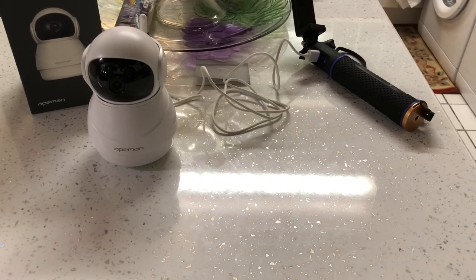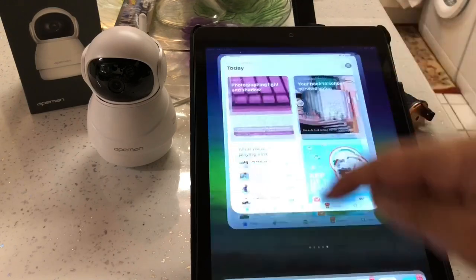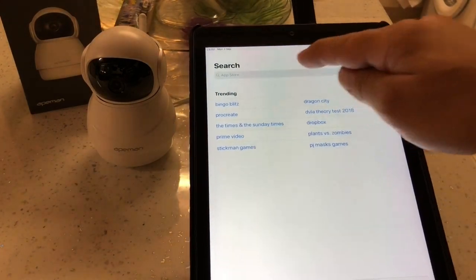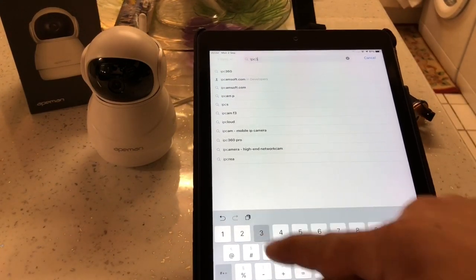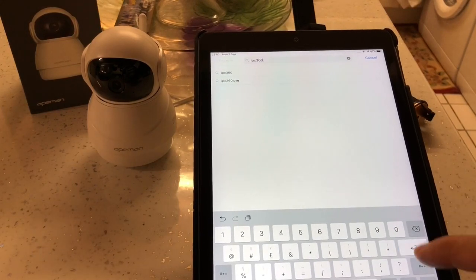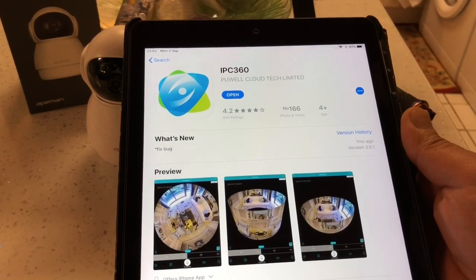The camera is ready now and it's powered up. The next thing we need to do is download the app which is called IPC360. We'll download that from the App Store if you've got an Apple device, or from Google Play if you've got an Android device. I'm going to show you on this tablet because it's got a bigger screen. We search for IPC360, and this is what it looks like so you know which app to download.